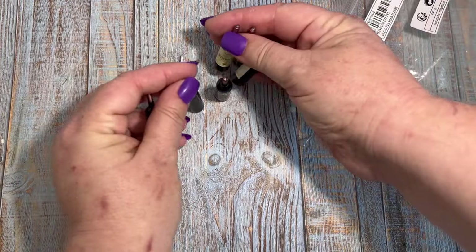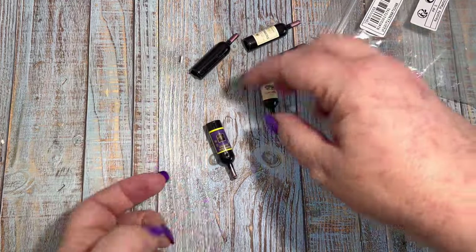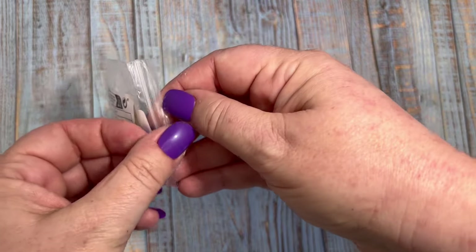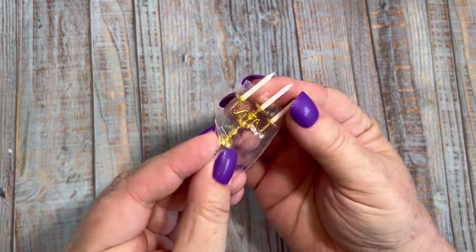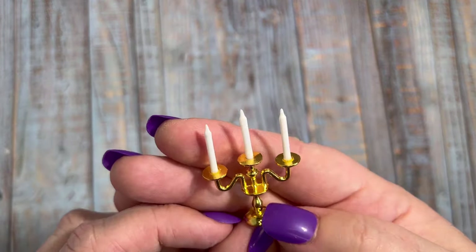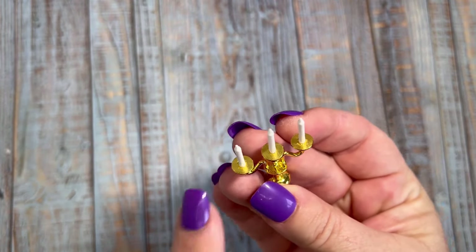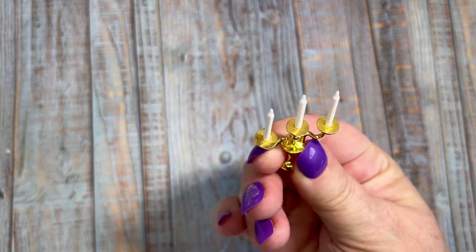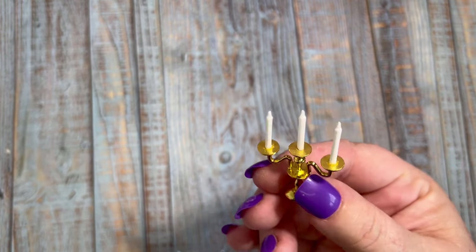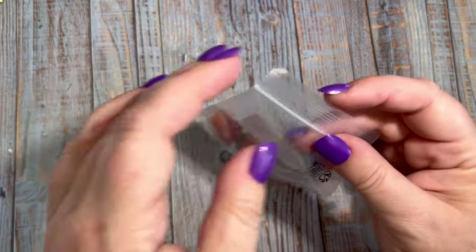My next item today is this really cute candelabra. This reminds me of something that would have been in my granny's house — hers were in silver. They used to be a really cool table centrepiece or even just an ornament on the mantelpiece. This really brings back memories and would be a really cool retro accessory for your dollhouse. This came in priced at one pound and 89 pence.